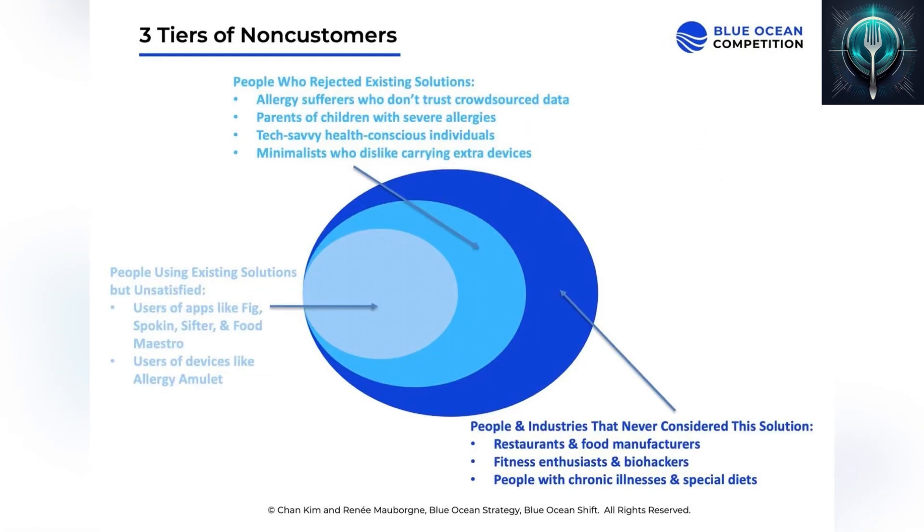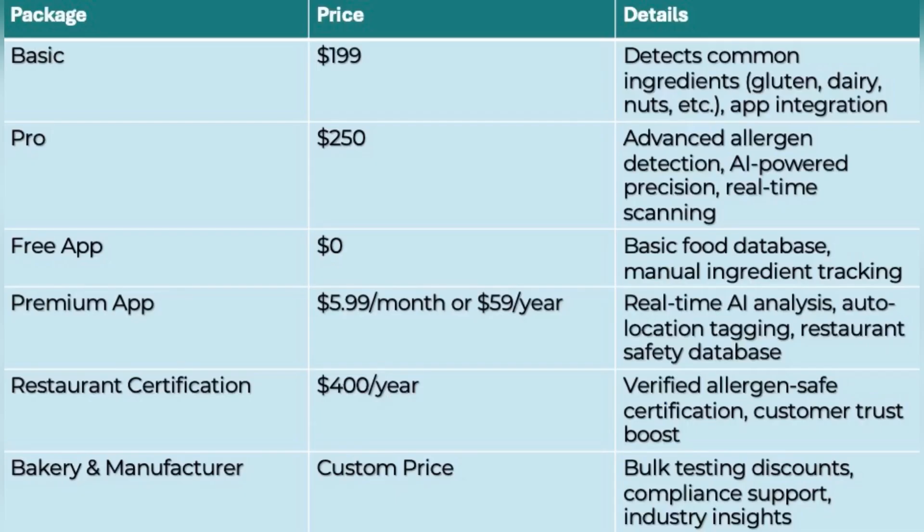SpectraByte is for anyone who wants a safer, smarter way to eat — whether it's frustrated users tired of slow, expensive, or inaccurate allergy solutions; skeptics, parents, tech lovers, and minimalists who need instant foolproof results; or new markets like restaurants, grocery stores, and people with dietary needs who finally have a real solution. SpectraByte fits everyone.